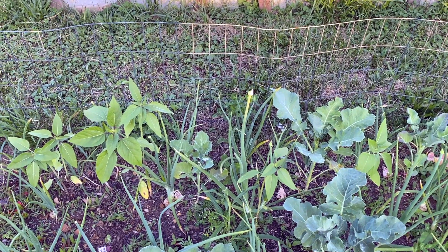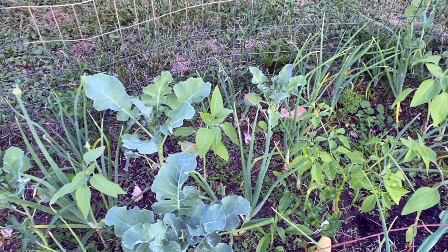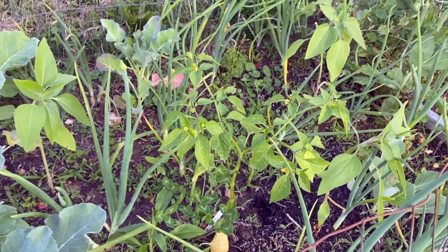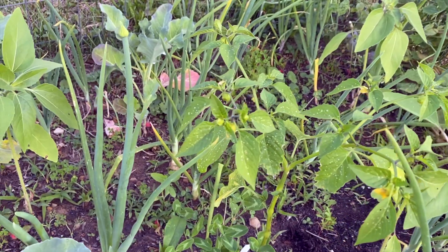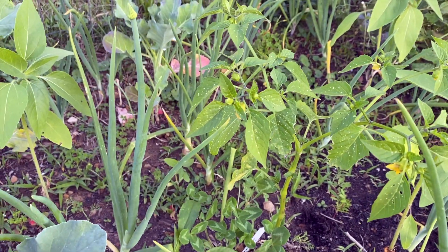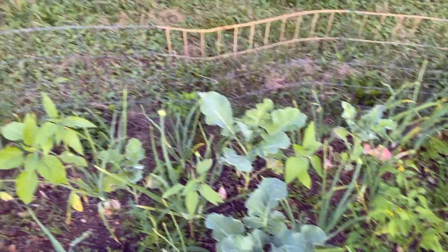More bolting onions, broccoli, cauliflower, and more brassicas. There's also a tomatillo that's great for making salsa verde.